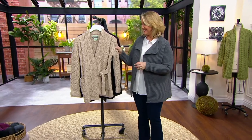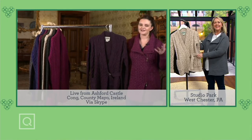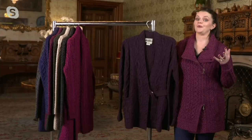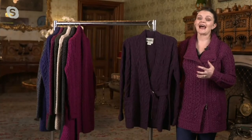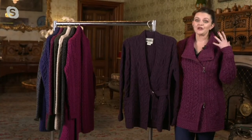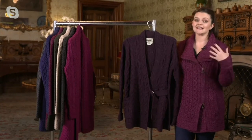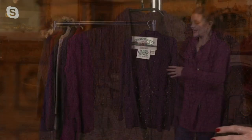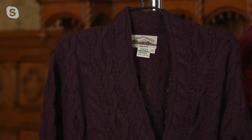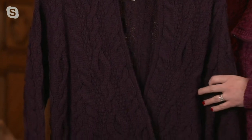Yes, this is a new design that we've brought to you this year. It's something really fashion forward — taking those traditional Aran stitches, placing them on a garment that is modern and fashionable, and a great transitional piece, with a lovely wraparound front that can be very flattering. We've used the stitches to flatter the shape.